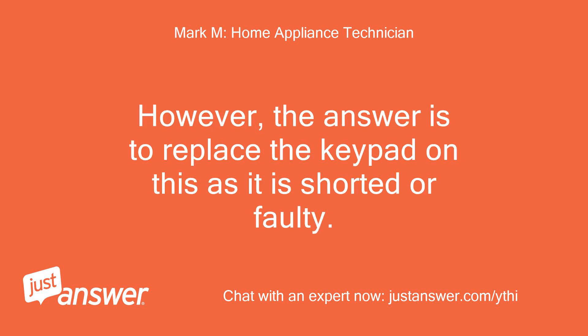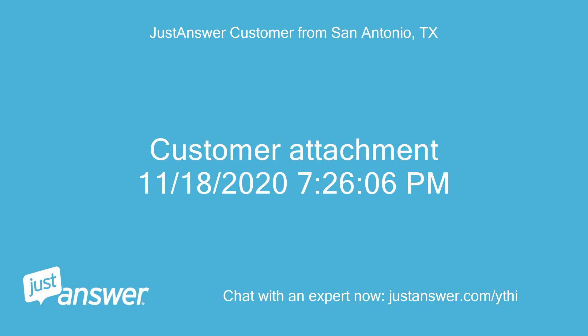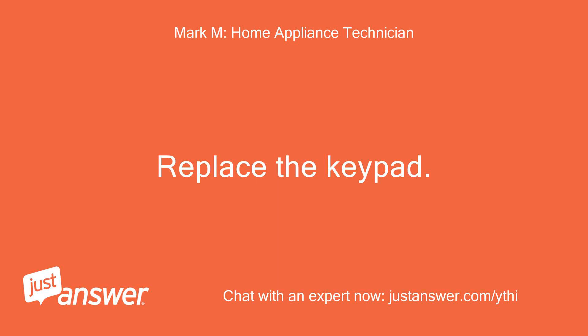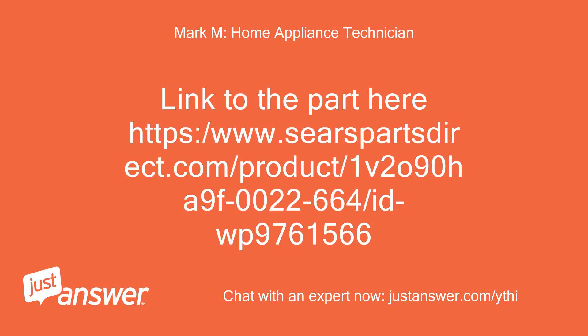However, the answer is to replace the keypad on this unit as it is shorted or faulty. If you need more assistance, I'm happy to help. Still the same error code — keypad is frozen. Replace the keypad, it is faulty. Link to the part is provided here.